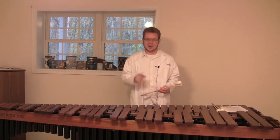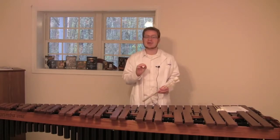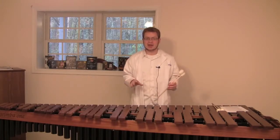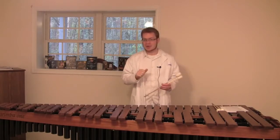The Stevens grip revolves around one guiding principle: the economy of motion. If you can eliminate unnecessary motion, the theory is that it will make your playing more relaxed and more efficient.